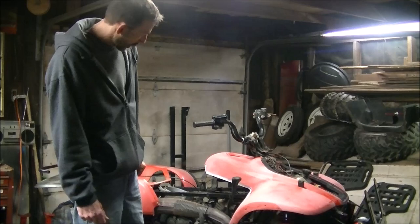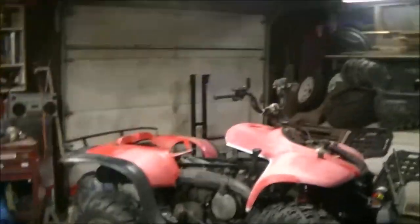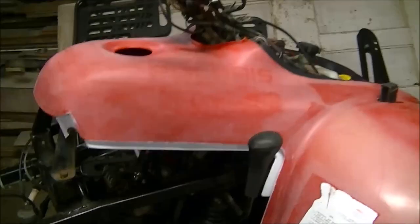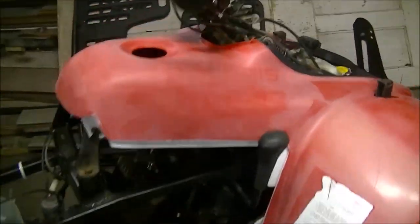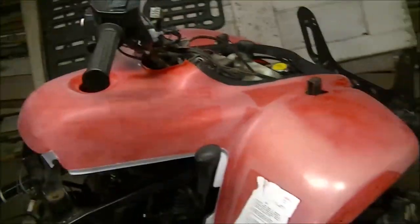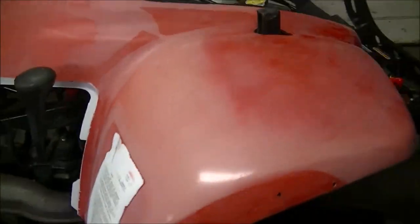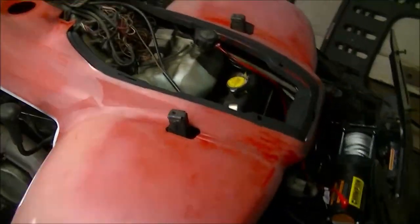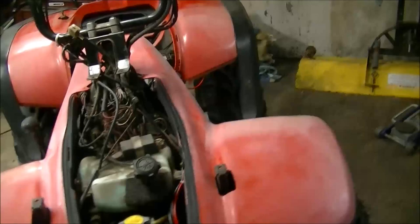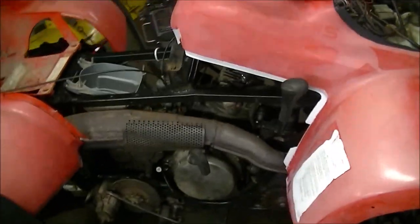I'm going to show you a couple things here. To make things easier, I removed the gas tank — I don't want it in the way when I wrap. I also have a white wrap, so I painted all my edges white, anything that might show. I removed my covers and got everything out of the way to make it easy.